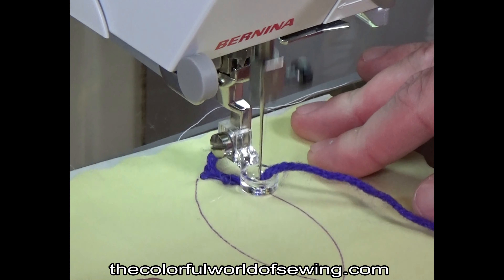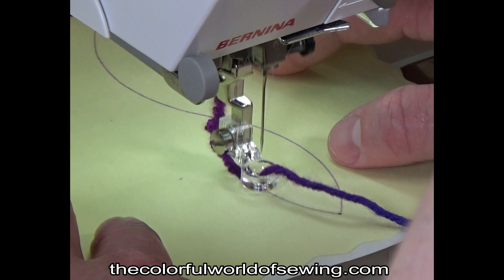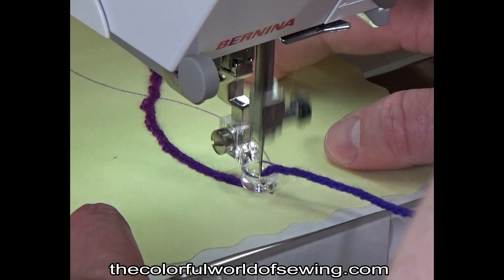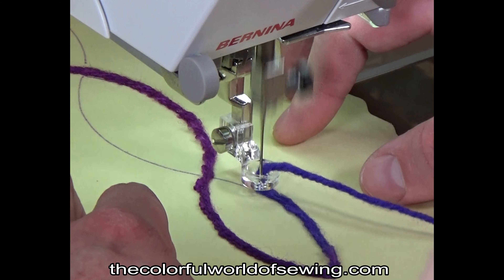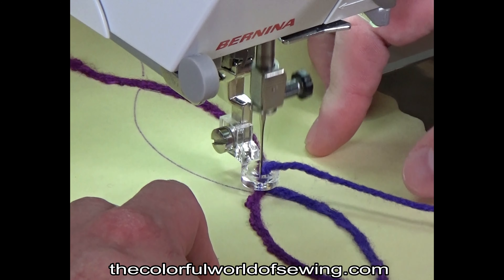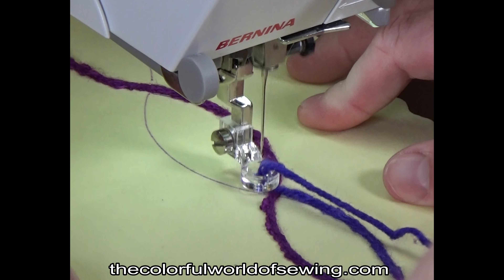Sew at a medium speed while moving the fabric in any direction you wish. The cording or yarn must be allowed to be completely slack between the foot and the skein or the spool. If the cording gets caught, it will not stitch properly. Pull out several feet and let it pool off to the side of your work or on your lap to make sure it is ready to feed up through the foot at all times.